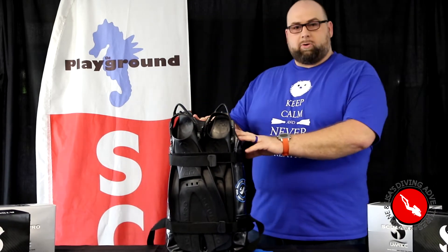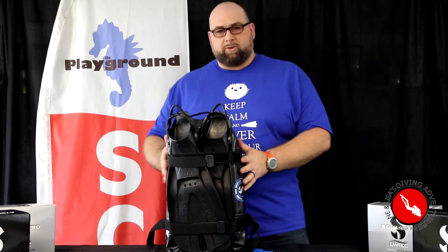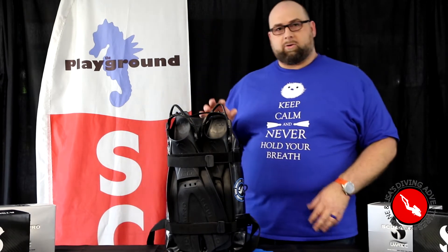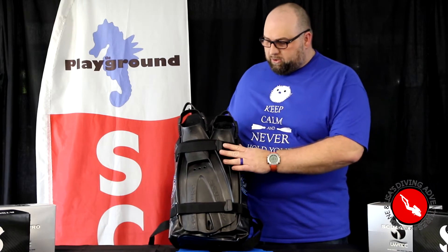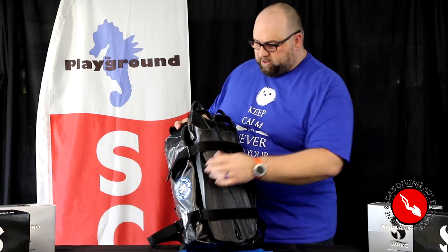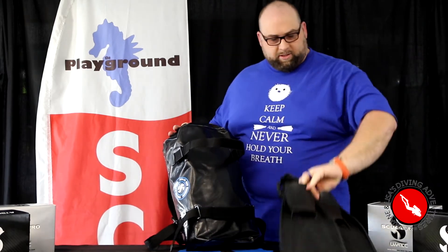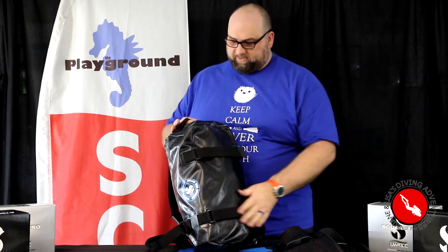The bag itself is the ScubaPro Dry Bag 25. It's made out of tarpaulin, keeps all those smells inside and all that water inside if things are still a little waterlogged after your trip on the way back. On the outside it's got Velcro straps that hold my ScubaPro Go fins. I can just undo them and pull them off nice and easy — just as easy to put them back on.